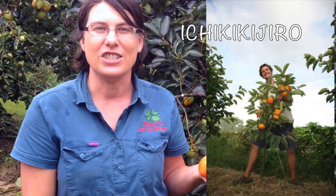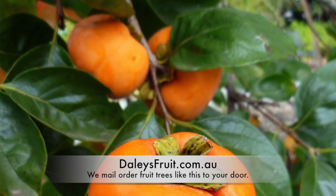If you're looking for a non-astringent dwarf Persimmon, have a look at the Ichikichi Gyro, because that is a dwarf Persimmon and it grows to about three metres. So it's ideal if you're looking for a small, compact Persimmon.